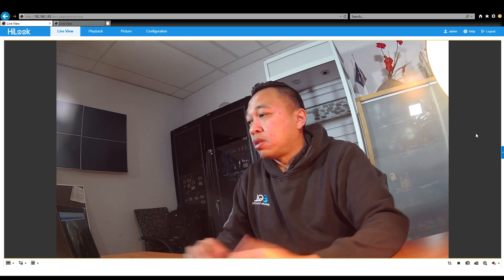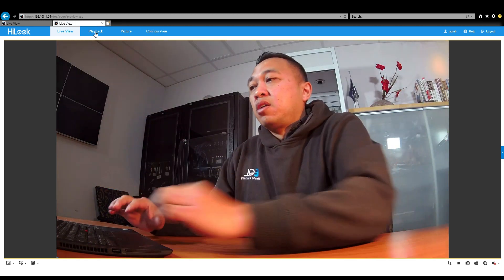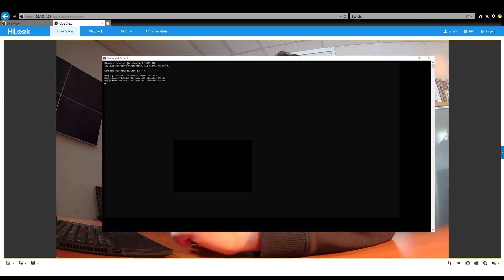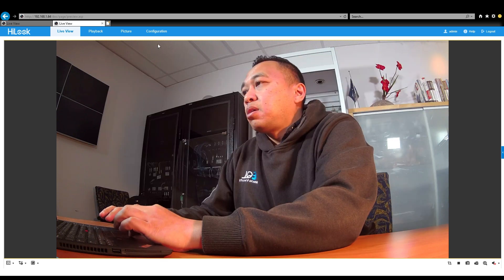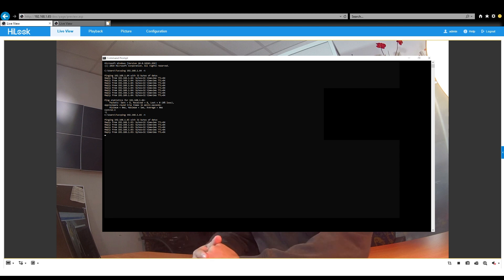So what we'll do now is a wave test and a ping test. We'll start with the 84 metre camera first. Here is our wave test, which is normal. We will now do our ping test. Then we'll jump into the 100 metre one — there's our wave test. And now we'll do our ping test. Once again, you can see it's less than one millisecond.